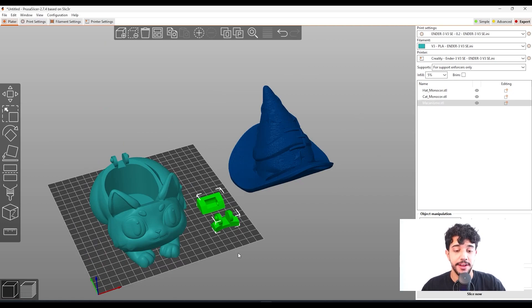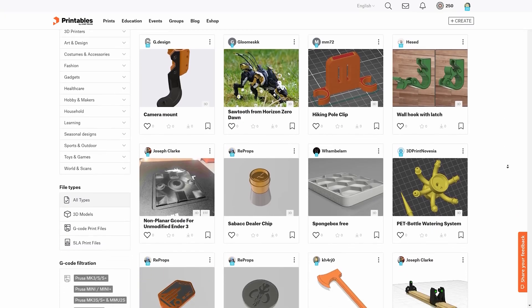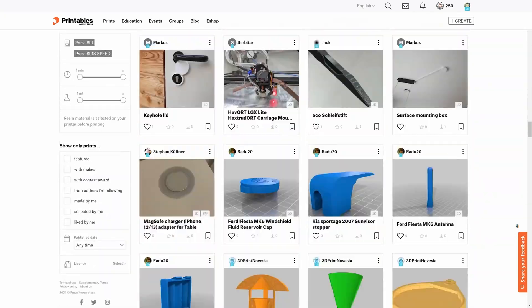First tip: positioning the piece on the build plate. Here at STL Flix, we make sure to place the piece in the best orientation for you to print. But there are tons of STL files outside of STL Flix that might not be oriented correctly when you download them. When you're just starting out, you might think it's fine to print it that way, but no, it won't work!